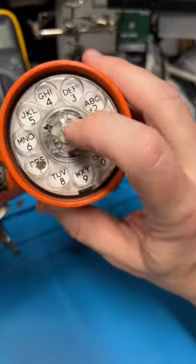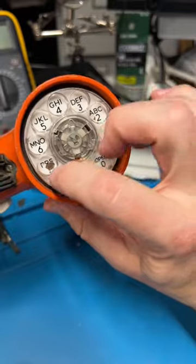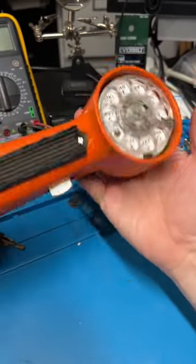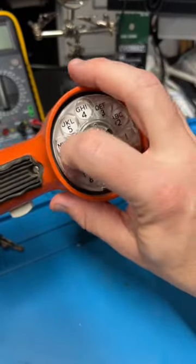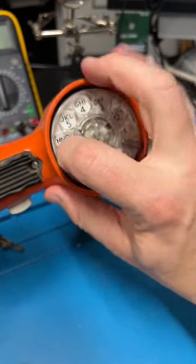One neat thing I like about this is — I think it's really neat to show the use this thing got. This obviously was a telephone field tech's one of his primary tools, and his finger probably always dialing that number seven first, just wore that down completely right there.